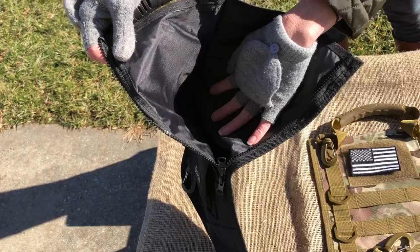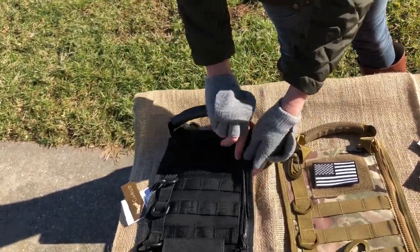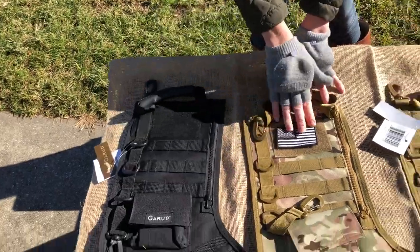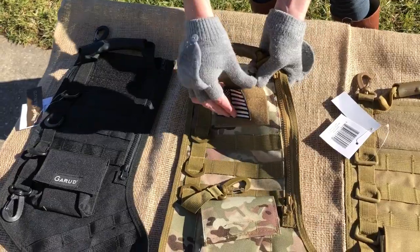You'll see how well the stocking is made. It's a very thick material. You can fill it up. They all come with a US flag which is velcro.